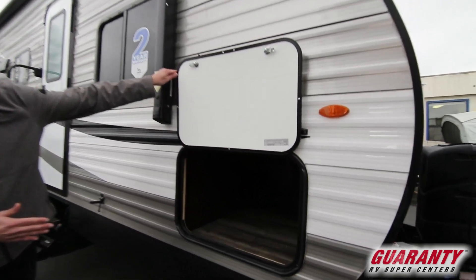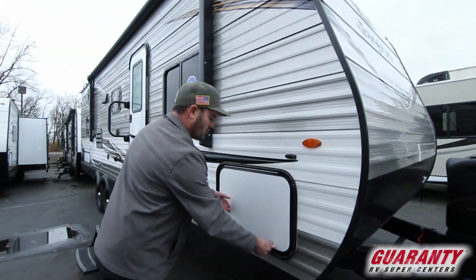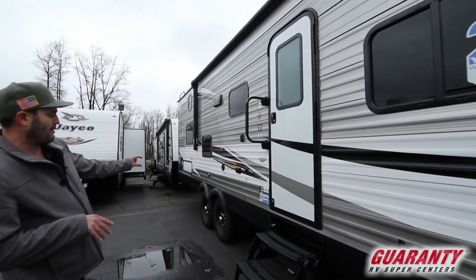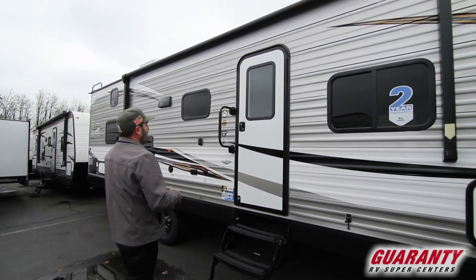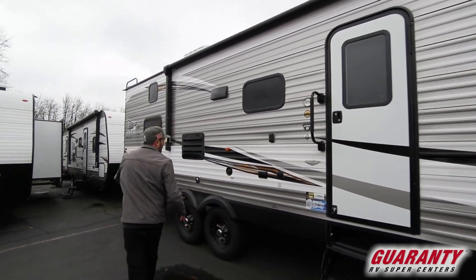You got a full pass through up front with a ton of storage underneath — that's usually lacking in most trailers. The Baja Edition gives you a little bit extra diamond plate too. It sits up a little bit higher because of the bigger off-road tires, and they flip the axles as well for a little more clearance. Your Rocky Mountain package gives you a couple extra things I'll show you on the inside, plus an additional outdoor storage compartment.